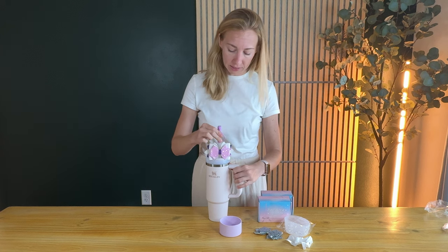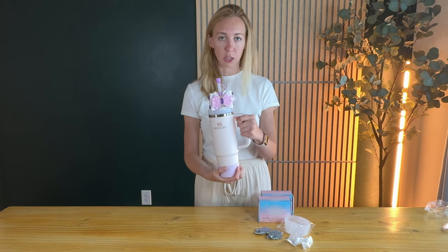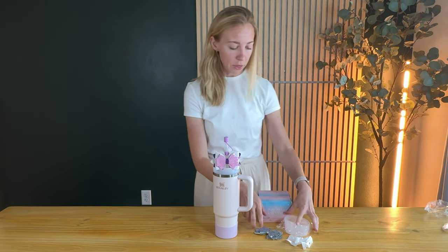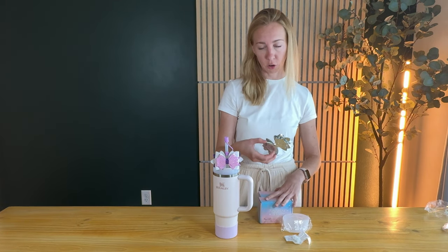So you can slide this on in, and then the last piece is just put this on the base of your Stanley — it's a little grippy on the bottom. I got two different kits: this was the purple one, and the white one has a white base, or it's almost a see-through clear, with the white cap and the silver bow.